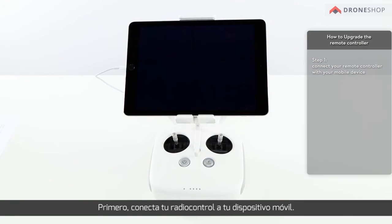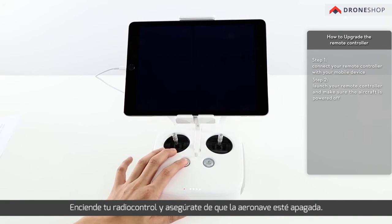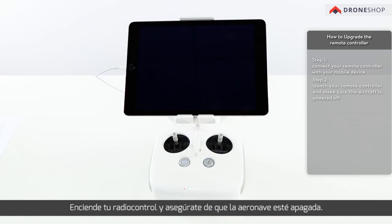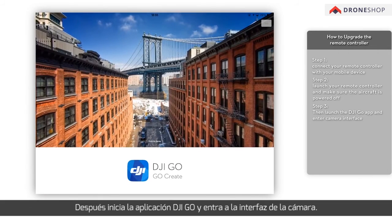First, connect your remote controller with your mobile device. Launch your remote controller and make sure the aircraft is powered off. Then, launch the DJI GO app and enter the camera interface.